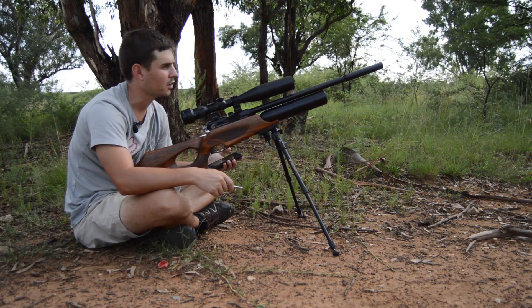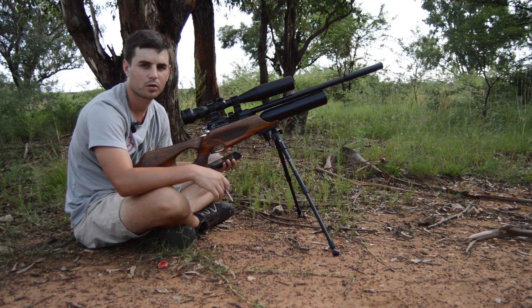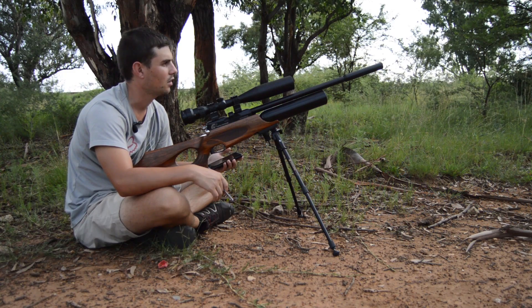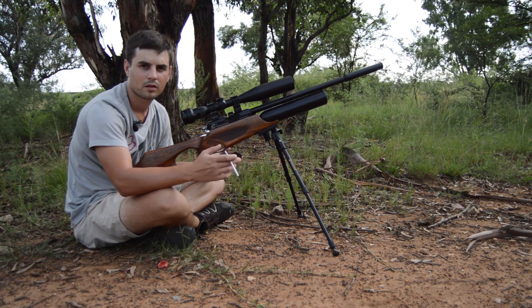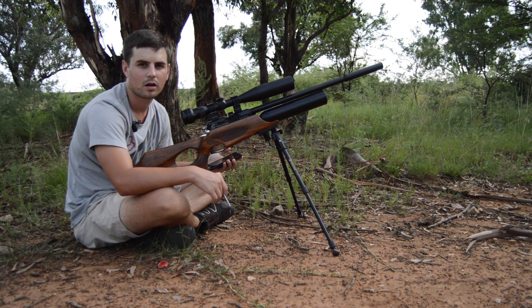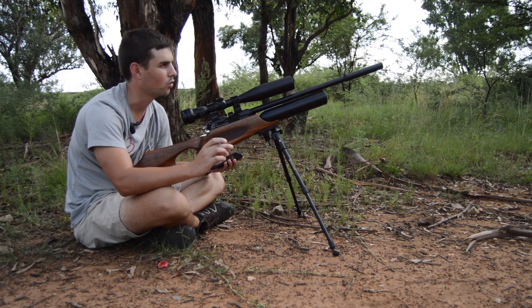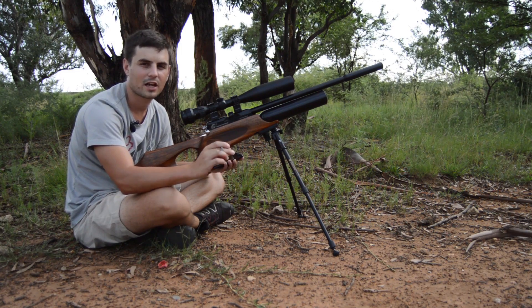I'm going to pack up and head to the computer to put my data into Hawke ChairGun Pro. I'll show you guys how you need to do this to get your ballistic coefficient and make your range cards as accurate as possible.